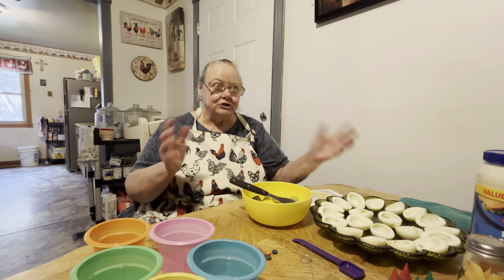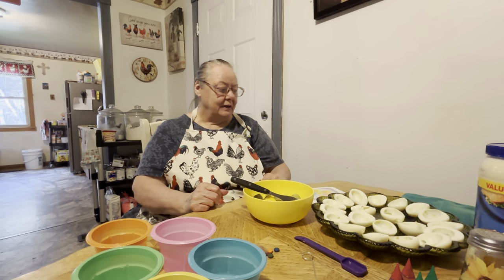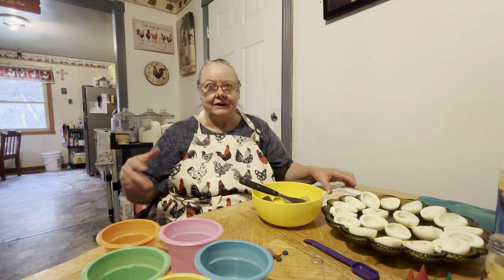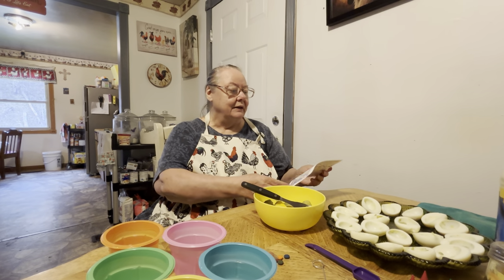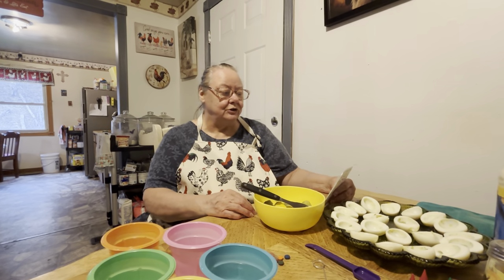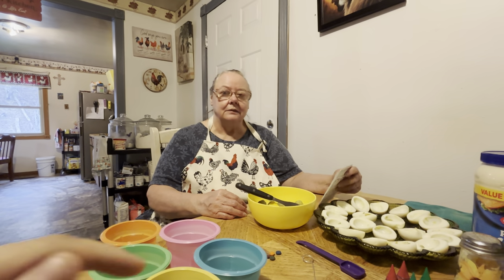Their dad works different shifts now and we don't get to see him as much as we used to. Maybe later on we'll get to see him, but he said he might come get them down here tomorrow evening, we'll see. And we're going to make a video of them coloring eggs too.